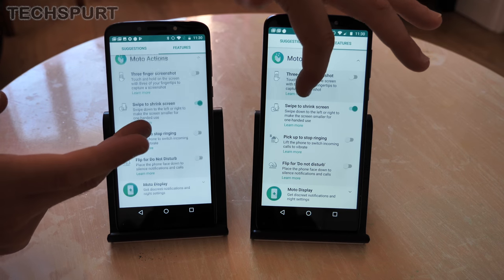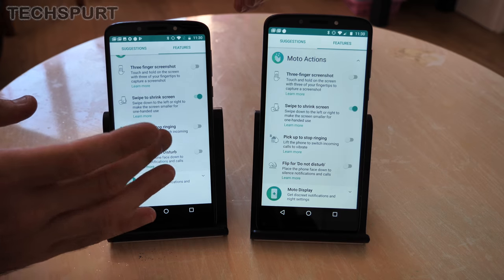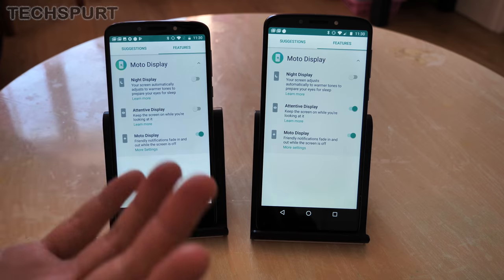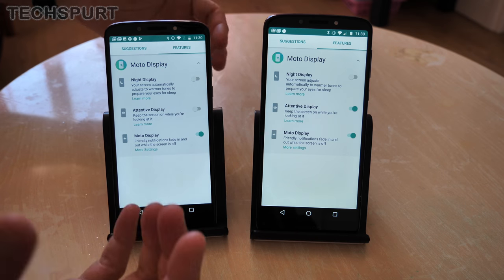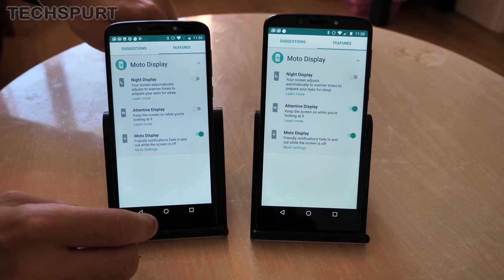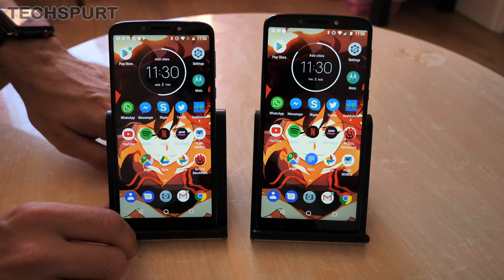You can also take a screenshot by swiping with three fingers, pick up the phone to stop it ringing, or flip it over to shut it up. You can also play with some display configurations such as the attentive display which keeps the display on when it detects you're staring at it, and the night display which filters blue light for a more comfortable experience. In both cases, basically identical feature sets.